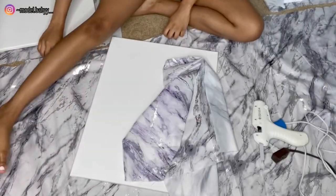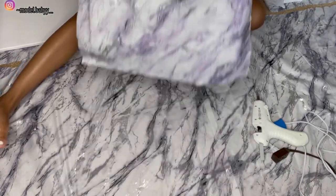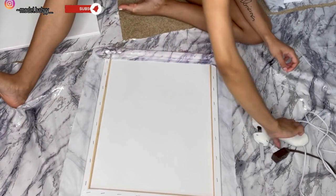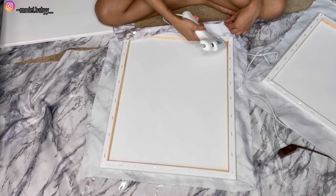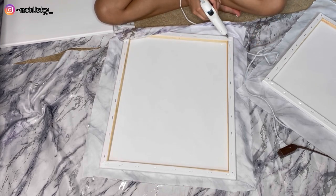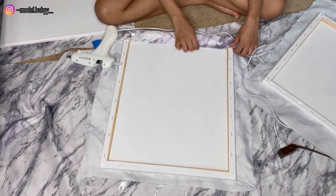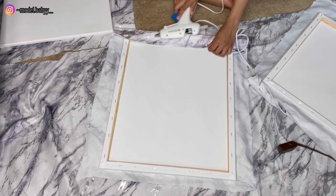Here I'm just placing the fabric on top of the canvas so that I know the canvas is pretty much directly in the middle of the fabric. Now I'm just going to go ahead and glue that down. When you are gluing the fabric down to the back of the canvas, please make sure that the fabric is tight around the sides and everything, because you do not want to have a loose or sloppy looking canvas. Make sure you're taking your time and doing this right.